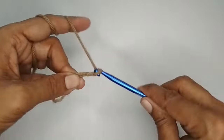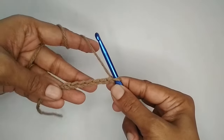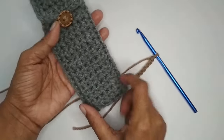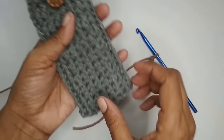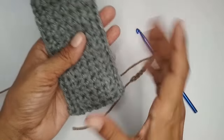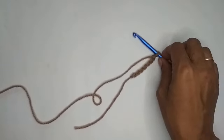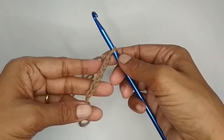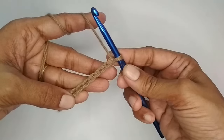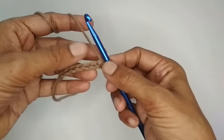Here I have my seven chain stitches, and this will be the width of the pouch. The finished pouch will have about a quarter inch on either side. If you want a wider pouch, you can increase the number of chain stitches. Now we'll start with the first row — skip the very first chain stitch and insert your hook into the second chain stitch from the hook.